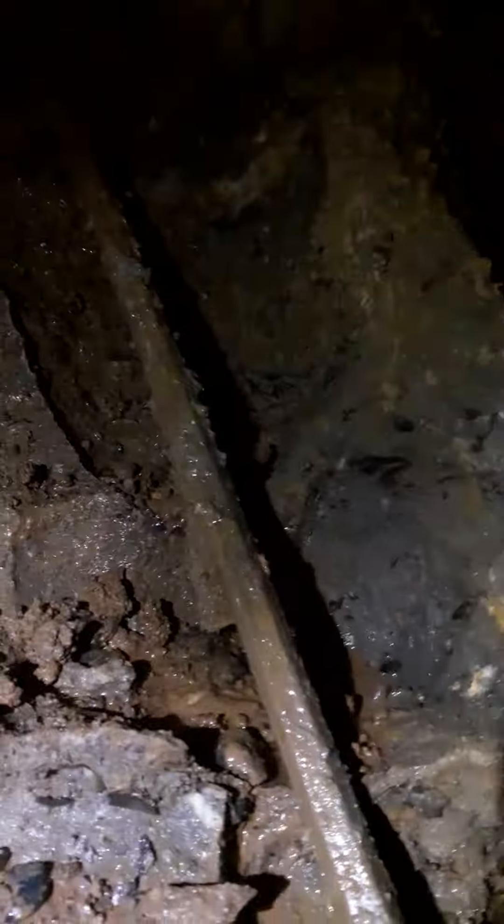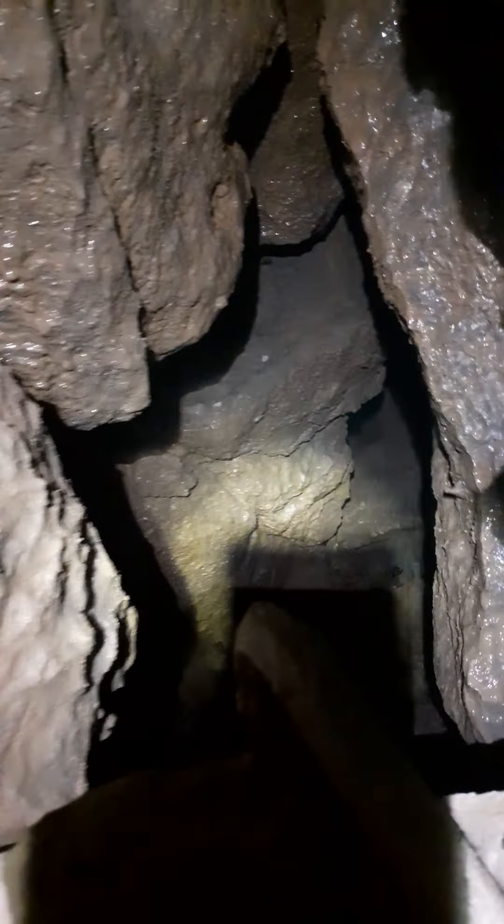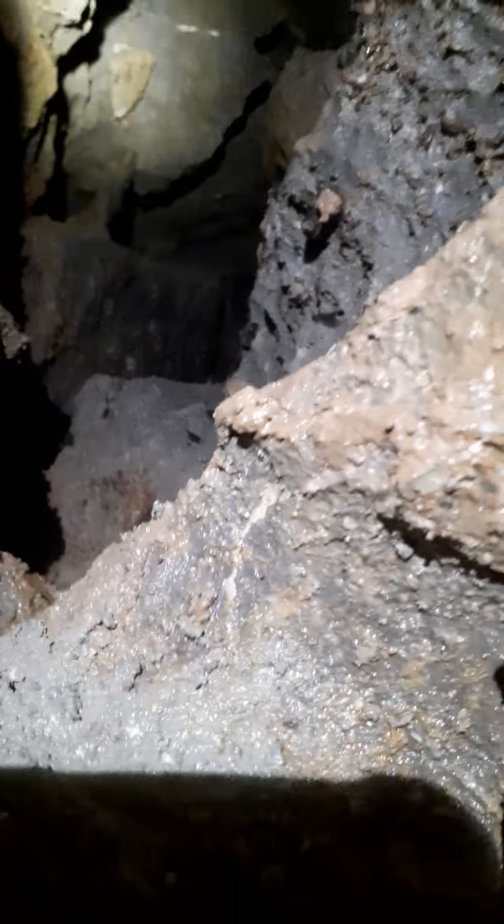Looking up into the chamber, this is where the link through to the boulder. The rift is very water-worn.